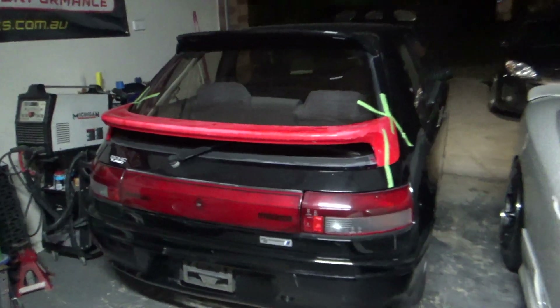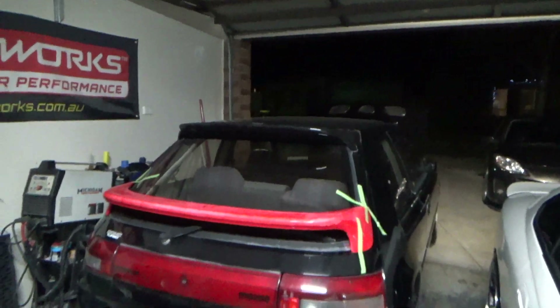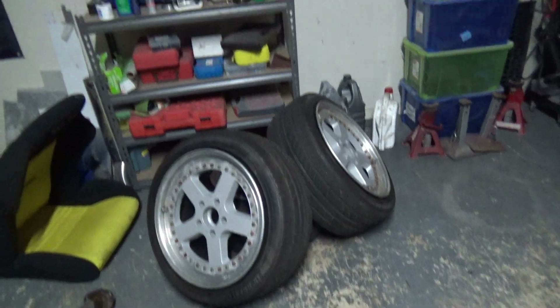Over the next couple of videos, hopefully you'll see some work on this Mazda — starting to pull it apart and starting to prep some videos for that.